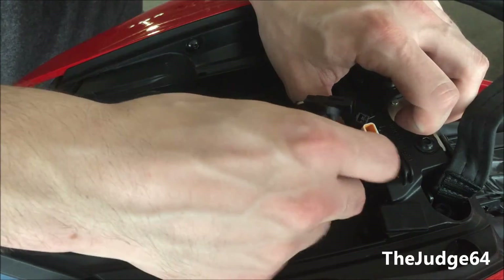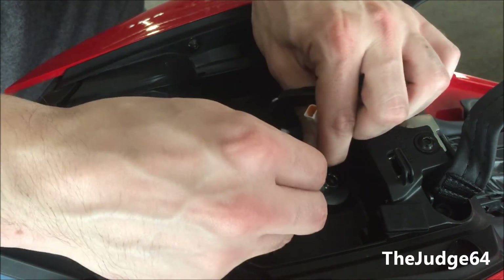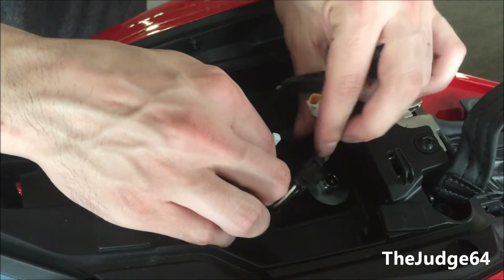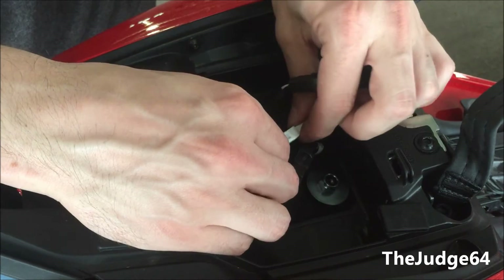Then figure out which ones go where. I believe XS goes on the left side of the bike. The white connector connects to the white connector, and the other one connects to the remaining wire.